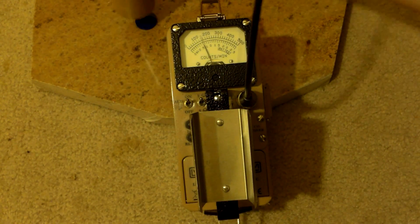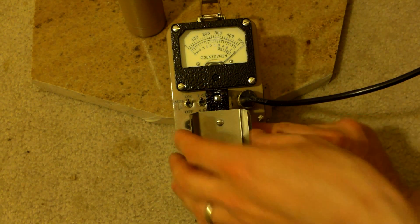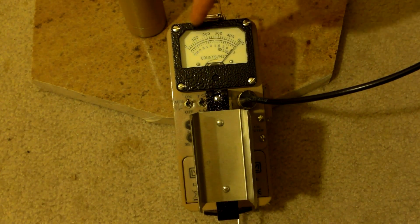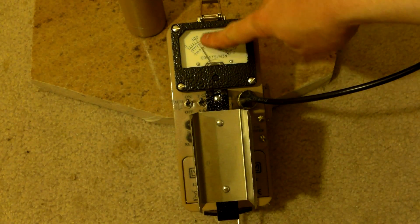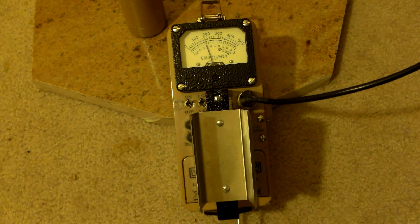Let's move a little closer to the Cs-137, and now let's put it right up against — hard over. Okay, apparently we can't do that. Let's put this on top, get the cable out of the way — hard over again. Switch to times 1000; zero out the meter. The scale is now 0 to 500,000 counts per minute, and we're nearing 200,000. Not bad!